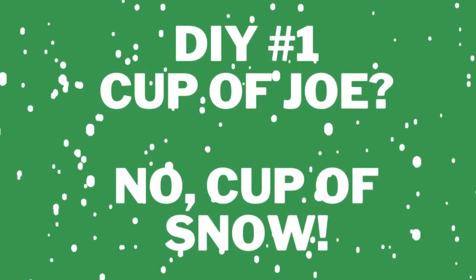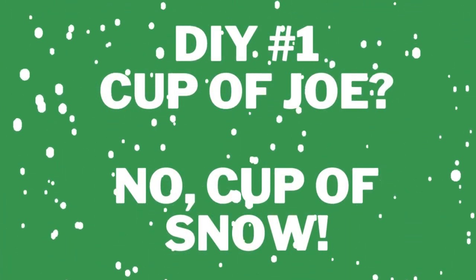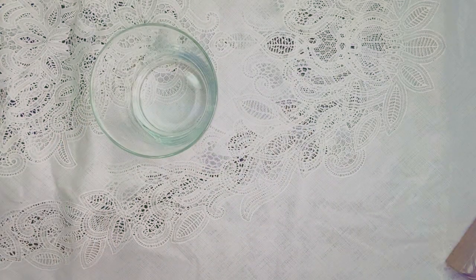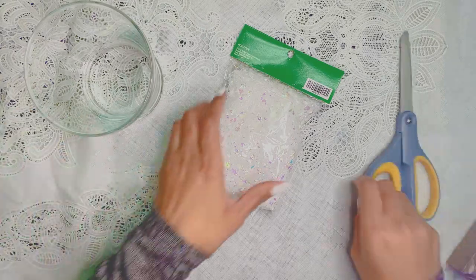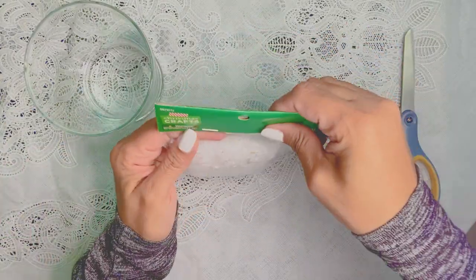Hey everyone, we are back with another DIY compilation video! Today we have four easy, beautiful Christmas DIYs that you can do today. We're gonna start off with our fake snow.